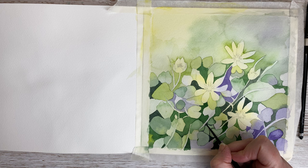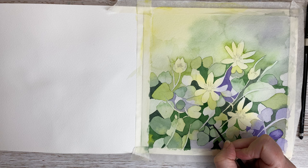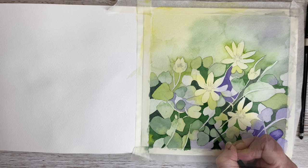You can also still paint in some extra leaves, like I'm doing here. I think it's very nice in this sort of painting to have some very light areas but also some very dark areas — that's really pretty.